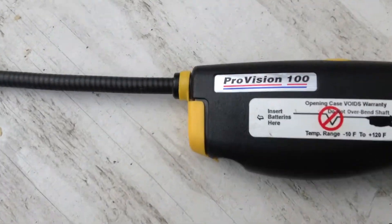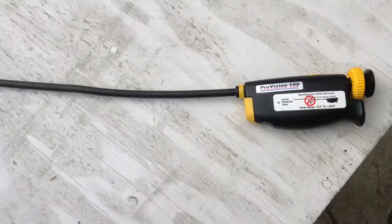Alright, this is a Borescope — the ProVision 100 Borescope. I think that's what it's called.